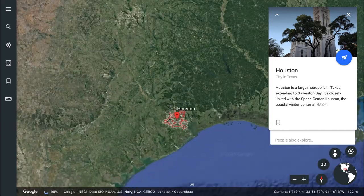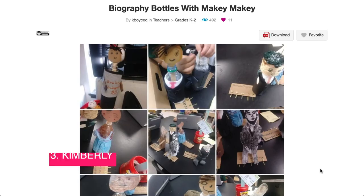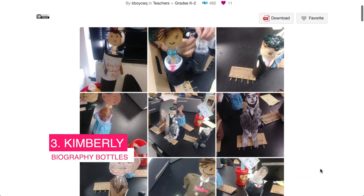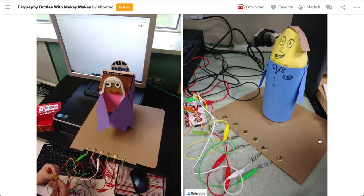Next up we're heading to Houston, and that's where Kimberly is. She's been using Makey Makey for over 4 years and it's still her most used and versatile resource. She's got a museum-style implementation where students research a figure and use recycled materials to construct them. I just love the overlap of learning areas in this project — you can really bring any subject to life, promote research, create an artifact, and present to your audience.